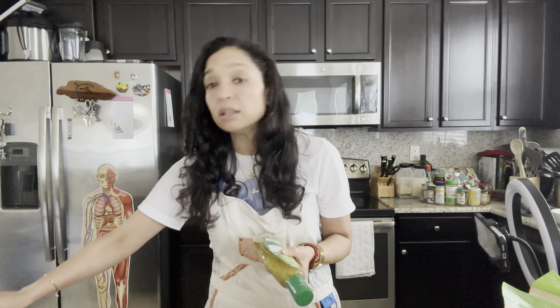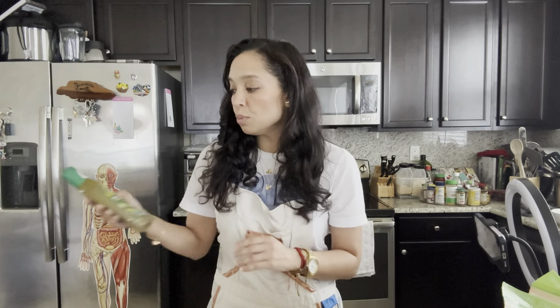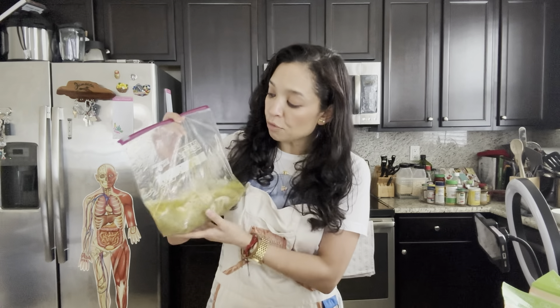Starting off with the chicken. One of the big cornerstones of the Mediterranean diet is that you want to make sure you're eating healthy sources of protein. Some of that could come from fatty fish like salmon, mackerel, and herring, and in other cases it can be from lean proteins like chicken. I love chicken as my main source of protein, and one of the things you can do is get organic chicken. I like to use boneless chicken breast.